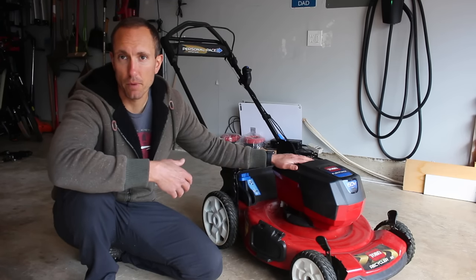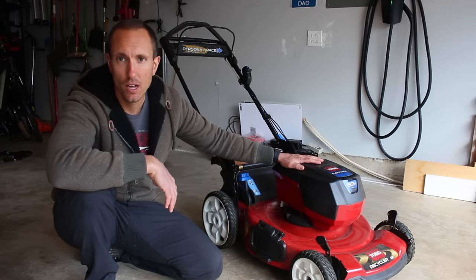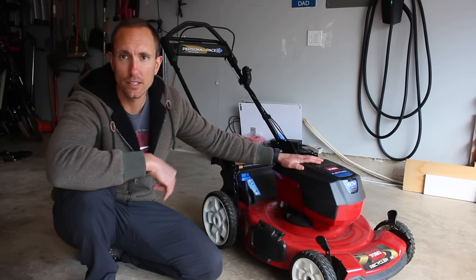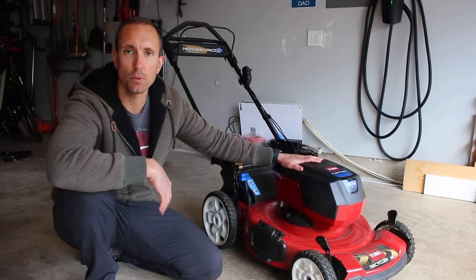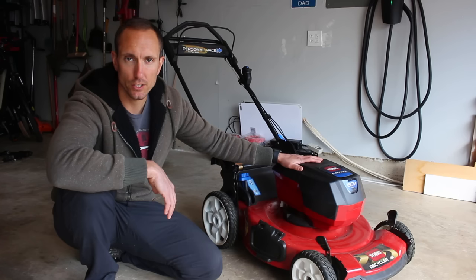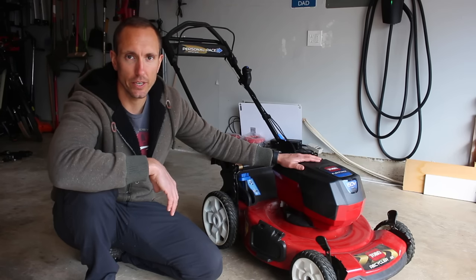If my first initial unboxing review wasn't enough for you to make the purchase and you're looking at one of these now, I'm going to leave a link down below in the description where you can buy one of these mowers. I hope you guys liked this video — if you did, please give it a thumbs up. Thank you so much for watching, share this video with a friend, and don't forget to hit that subscribe button, that really helps out the channel. I'll see you guys in the next one.